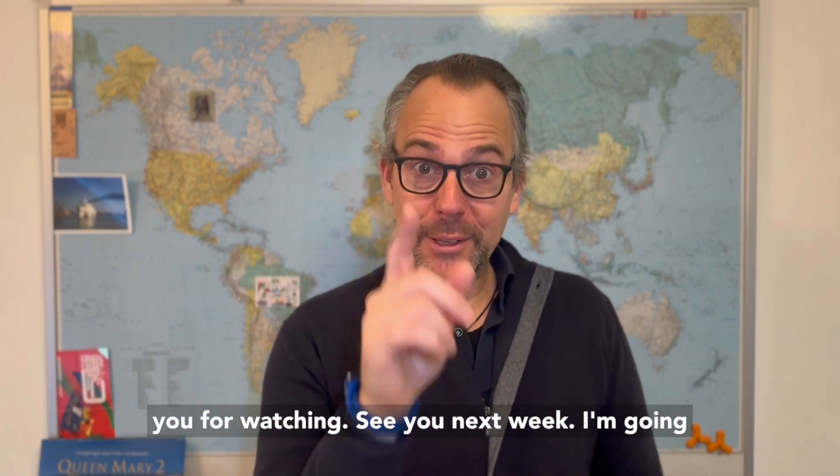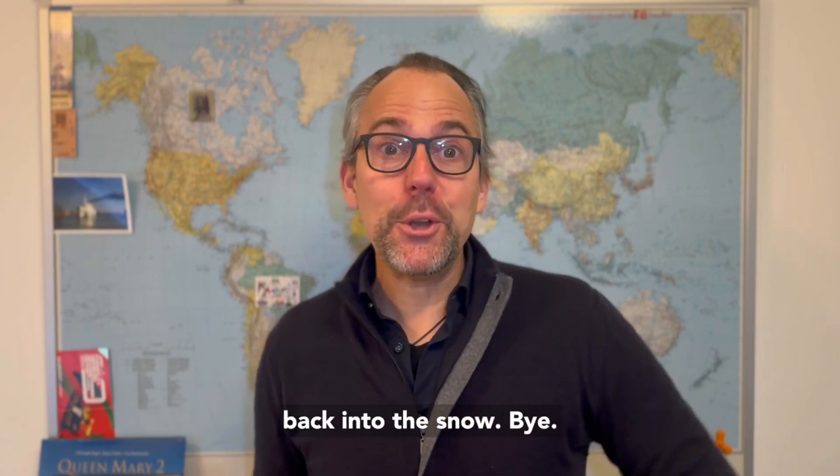Thank you for watching. See you next week. I'm going back into the snow. Bye.